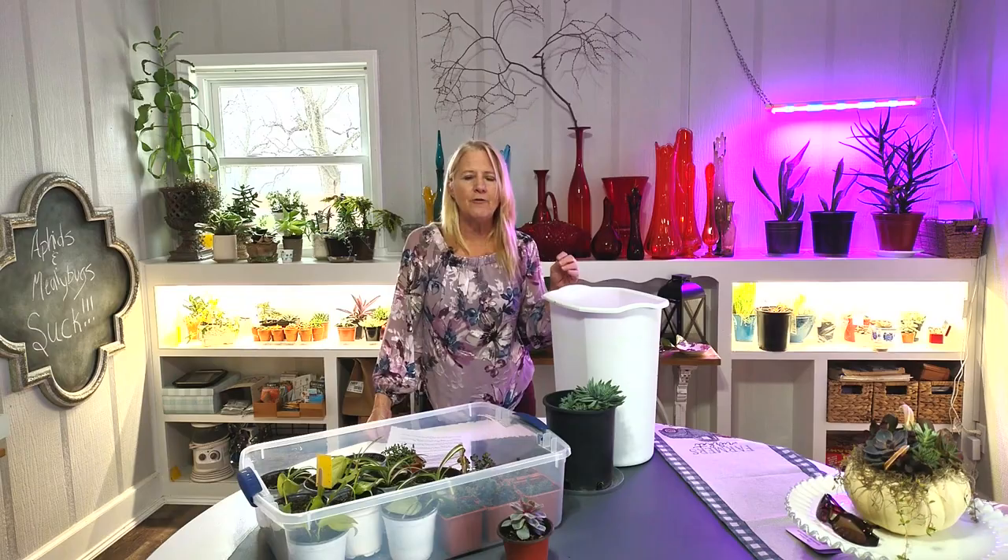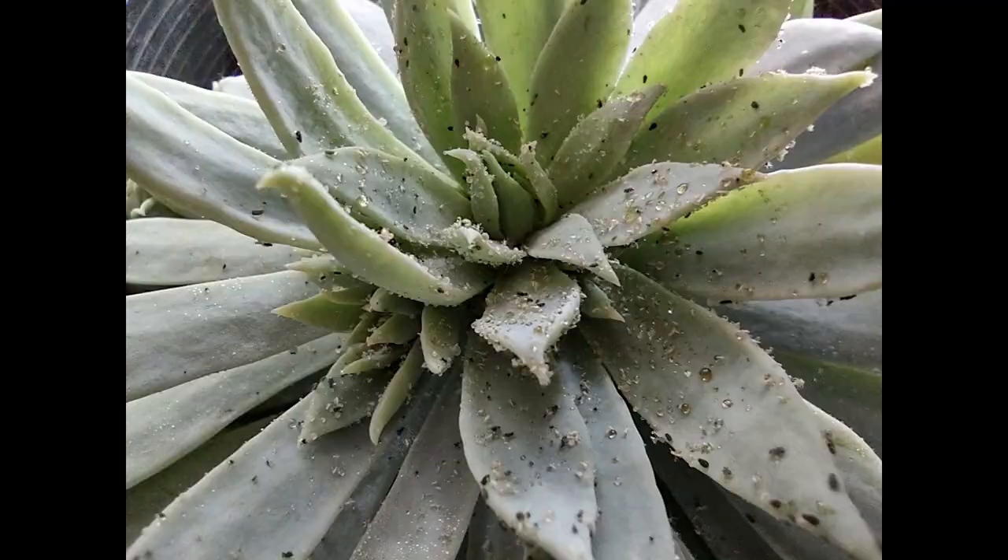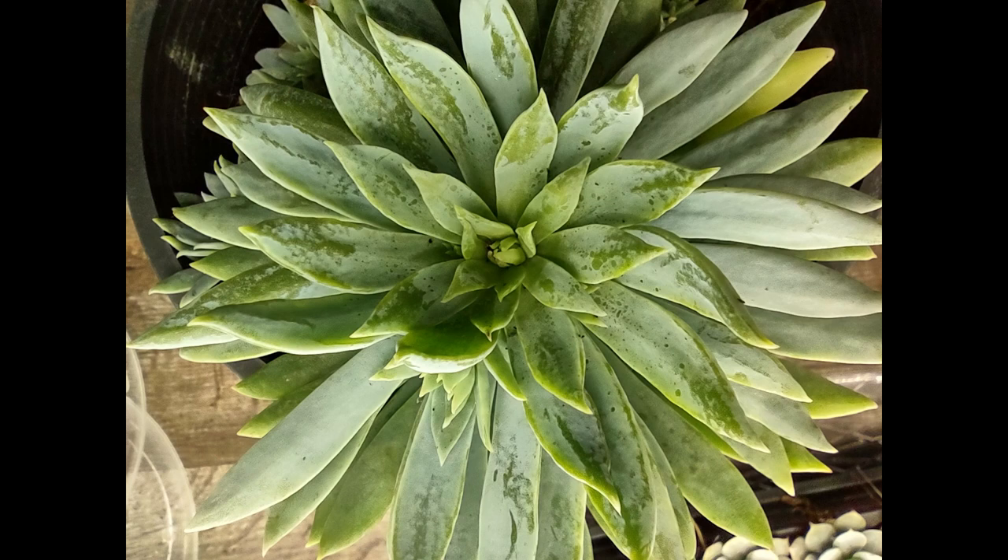Aphids are easier to get rid of because mealybugs have that white waxy coating and tend to hide more. Aphids can be green, black, red, yellow, or even gray. There's even a white one called the woolly aphid that can sometimes be confused for a mealybug. Like mealybugs, aphids are a soft-body insect. Usually you will see them congregated on the stem of a plant, but on my Live Forever here they are scattered all over it. The little whitish spots you see in the picture are the babies, called nymphs.